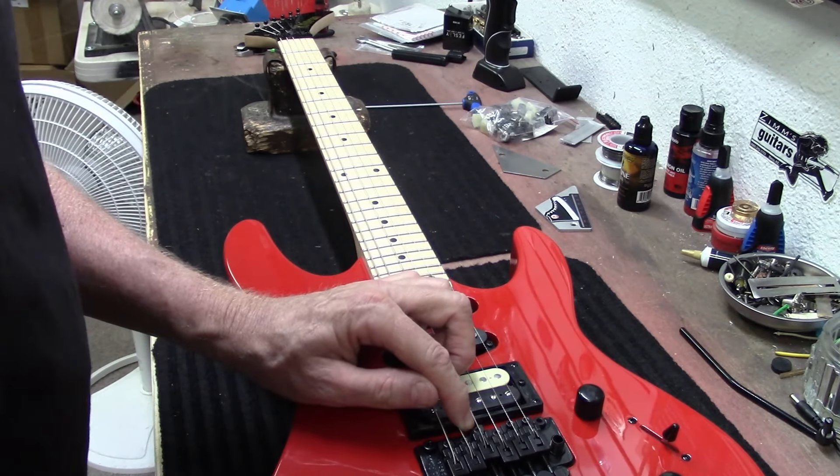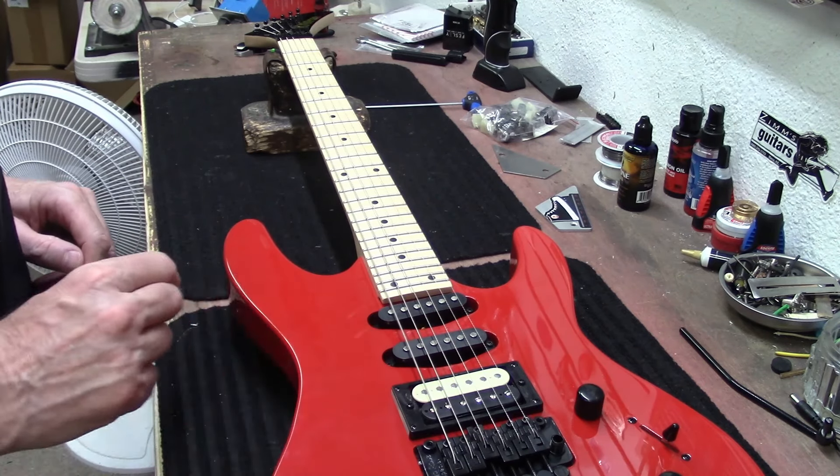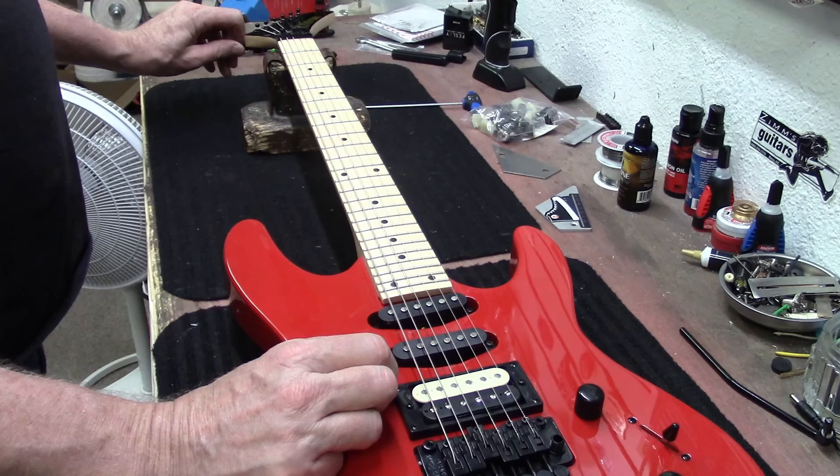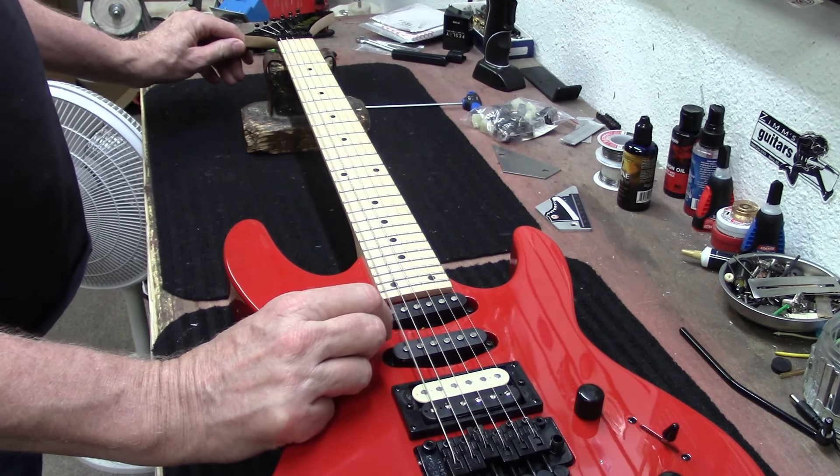After we get it tuned, we need to check the intonation here, because this D string saddle looks like it's really far forward.